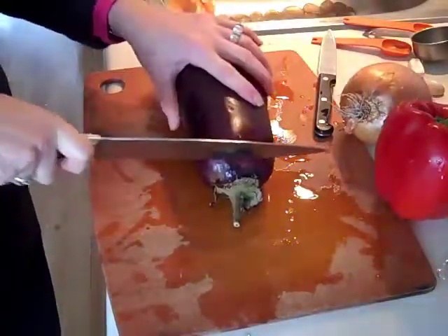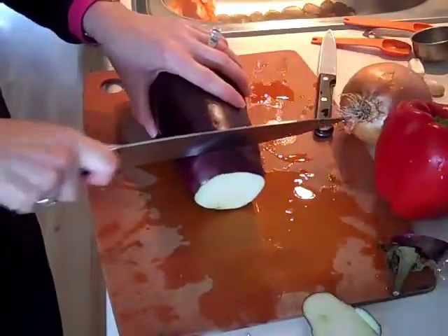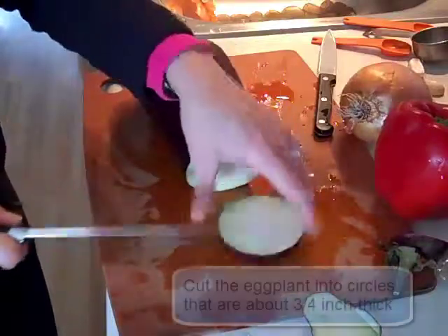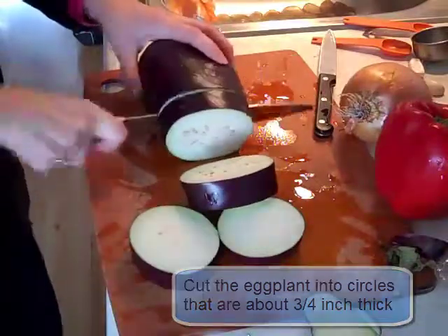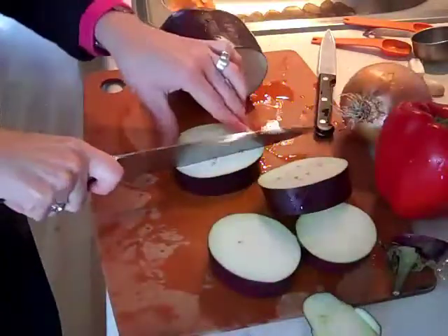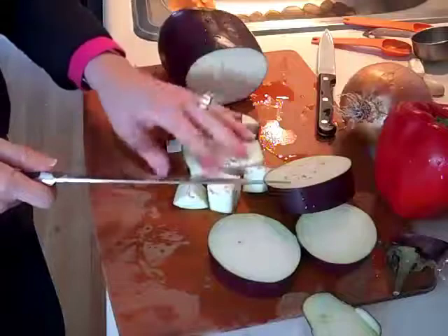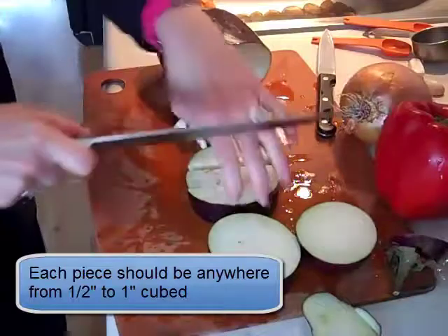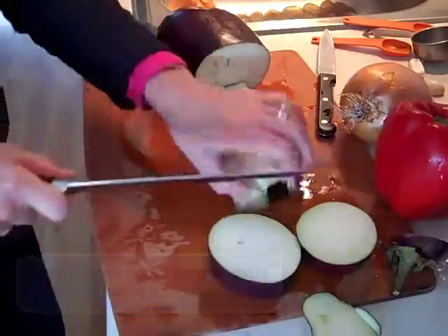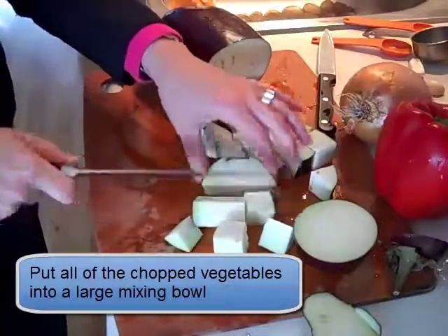Use a large flat-edge knife to start cutting the eggplant — cut the end off. I usually cut them into circles that are about three-quarters of an inch thick, and then cut them smaller so that each piece is about a half inch to an inch square. Do that with all of the circles and put them into a large bowl. Keep the peel on, and then move on to chopping the other vegetables.